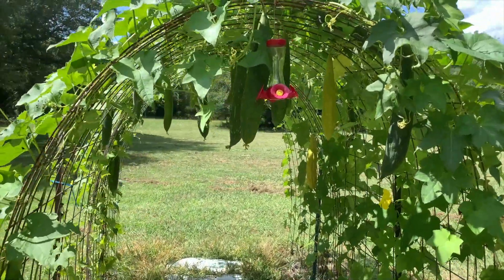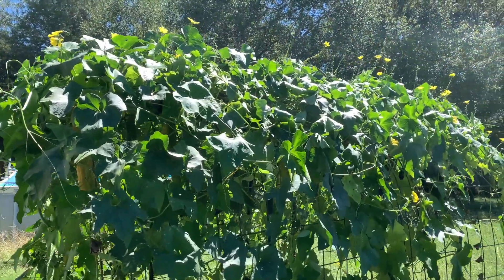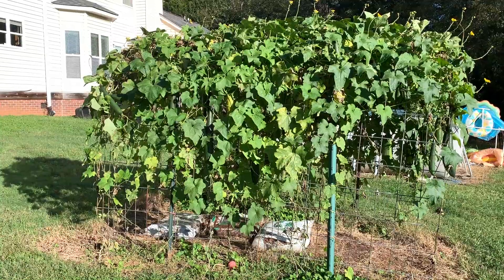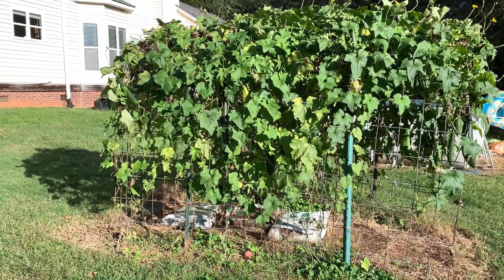Whatever you decide, I hope you have fun with this project. The arch was a great way to support my growing loofahs, and it looked so beautiful when it was covered in vines and flowers. If you build this arch, be sure to let me know in the comments what you end up growing on it. Happy crafting!